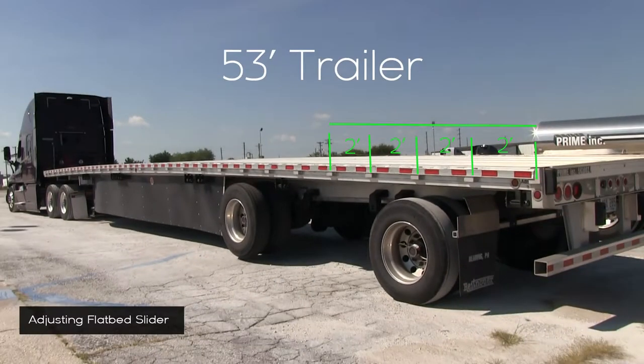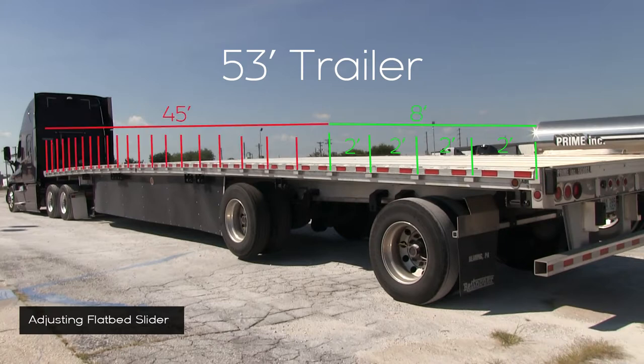Here's a handy tip on how to figure your center weight on a flatbed trailer. Go to the back of the trailer and count out the back 8 feet. You'll see stake pockets to help you measure — every other white stake pocket represents 2 feet. That 8 feet at the tail will be the distance you lose when you use the slider. This trailer is 53 feet long, minus the 8 feet at the tail when you lose the slider, giving you 45 feet of trailer in the slider position. Divide 45 feet in half and that totals 22 and a half feet — that's your center point to balance weight.